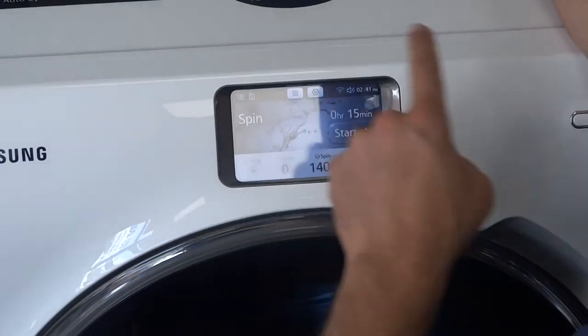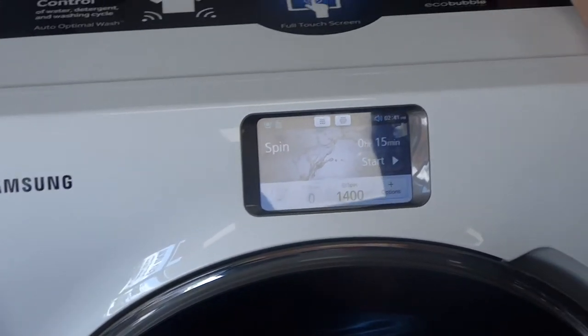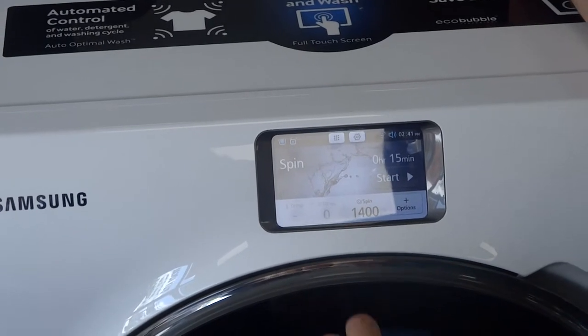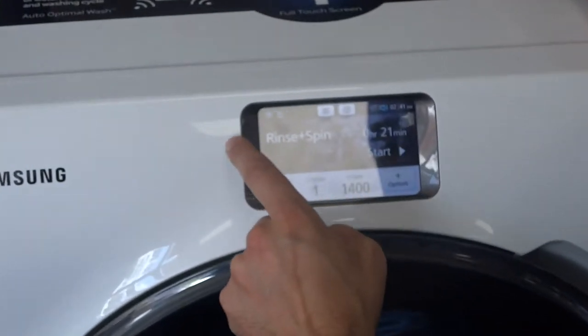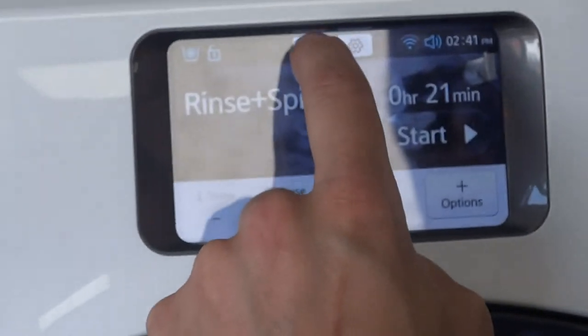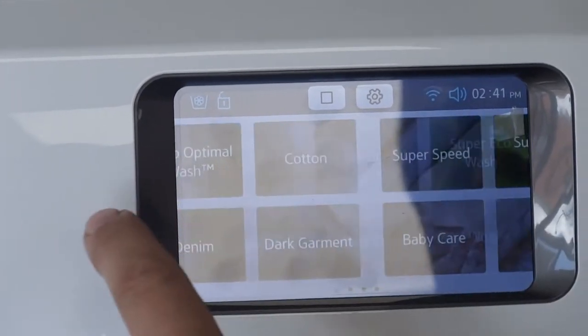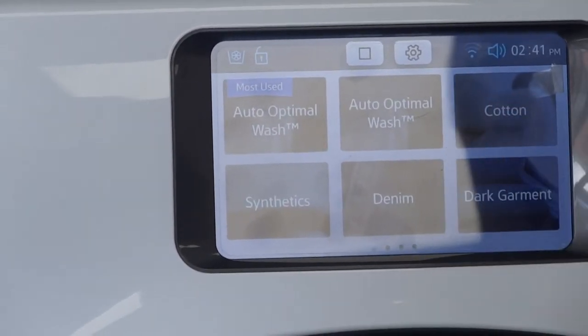Samsung have learned from their Galaxy features on their phones and tablets how to make something a very colourful and interactive display. Here we've got it set to one program per window, but you can actually split that into six programs per window, which you then pick the program you want to use and drill down into it.